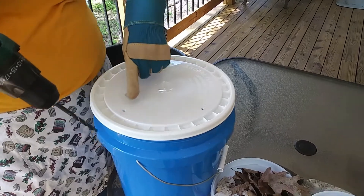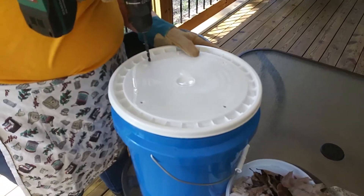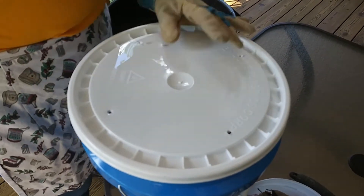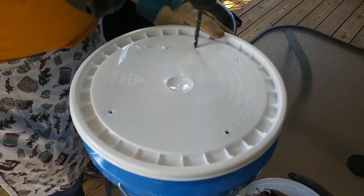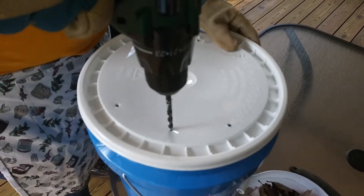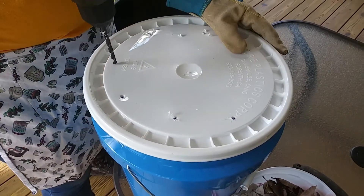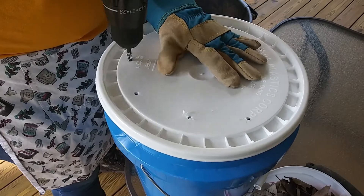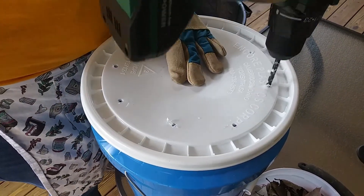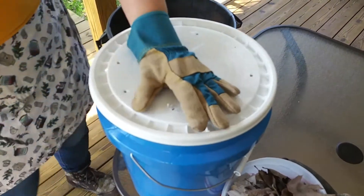Now we're going to get to drilling. You'll notice that I put my holes equidistant from each other. I started on one end — I will put a hole right here, and then I will put another hole on the opposite side from that first hole. This is just to make your holes a little more uniform and evenly spaced out, which is best in terms of even air circulation.